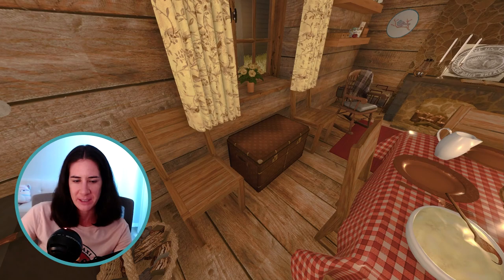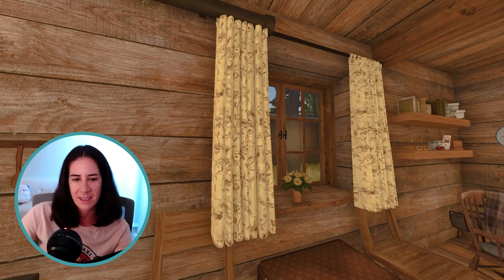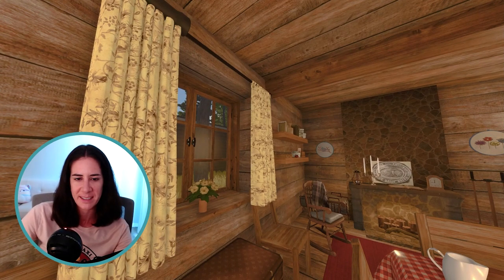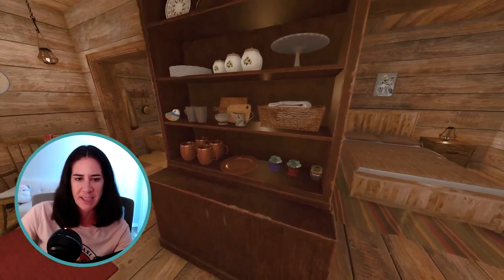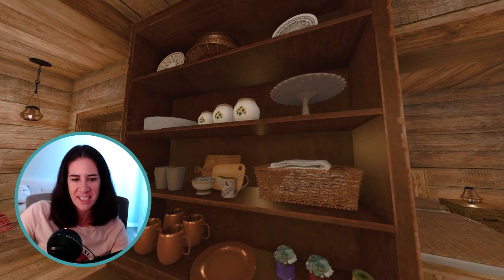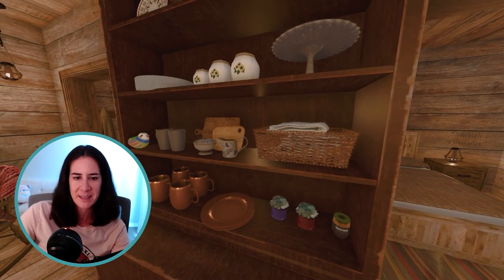Over here by the window I have two more chairs that can be pulled up to the table, a nice big trunk, and then some cute little flowers that the girls picked. I like these curtains too — they usually just used scraps of fabric that they didn't use for dresses. And then right here we have a nice big cabinet with some more storage down there and then some nice open shelving for some of Ma's nicer dishes, standard mugs and plates, some jams, and a little basket of extra towels. Just a cute little display area.